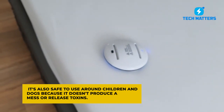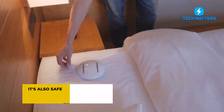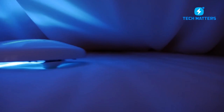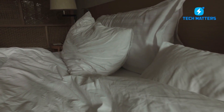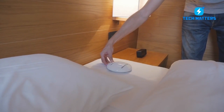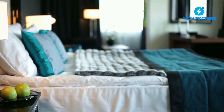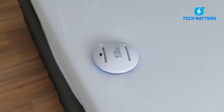It's also safe to use around children and pets because it doesn't produce a mess or release toxins. The Under Blanket mode is the next option. Simply engage CleanseBot and allow it to disinfect and sanitize the bed for you. The mattress will be sanitized in 30 to 60 minutes. CleanseBot will take less than 30 minutes to clean a queen-sized or single bed. Simply set it on your bed and press the button to clean and disinfect. The robot's patent-pending wheel design enables it to crawl over lumps and bumps in the sheets without slipping.